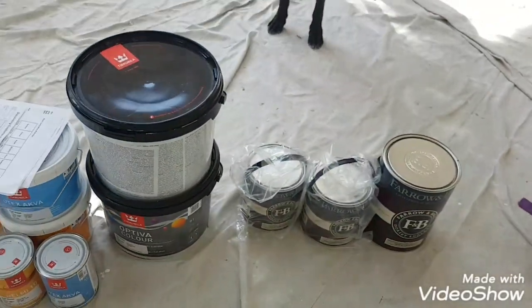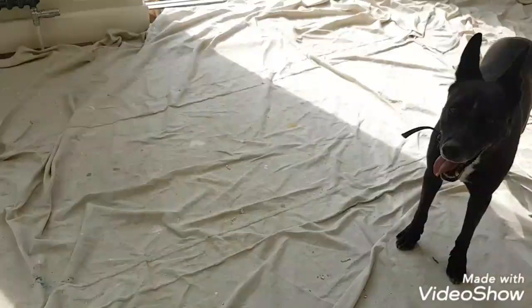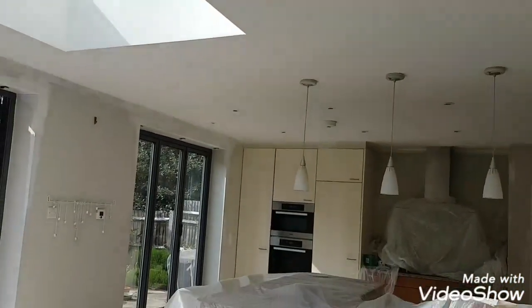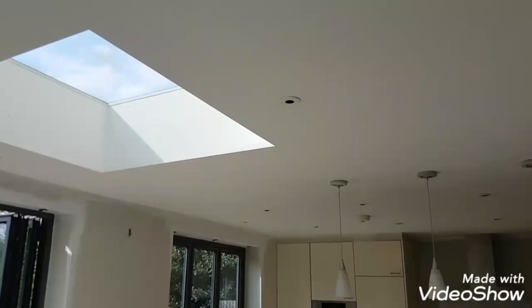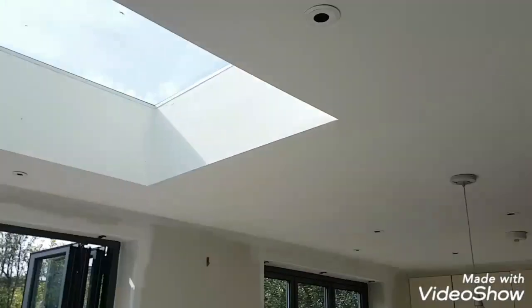This is their entry level by Tikkurila — it's this company here, it's very new in this country. But they mix — so this is done in Farrow & Ball — they mix any Farrow & Ball, any Little Greene, any Dulux, any Crown, you name it, they can mix any colour.